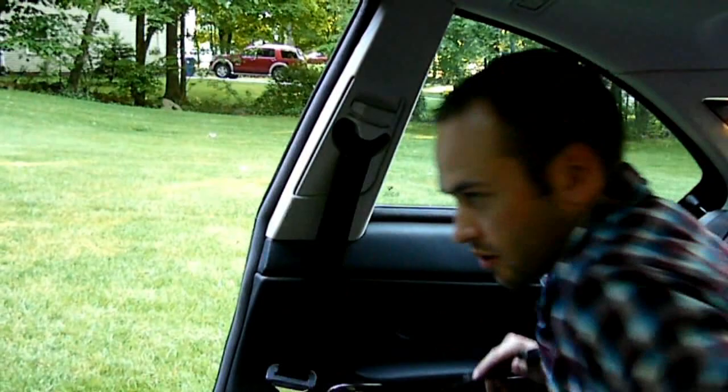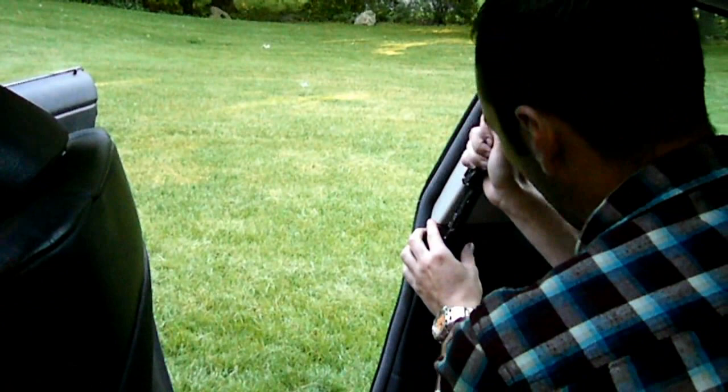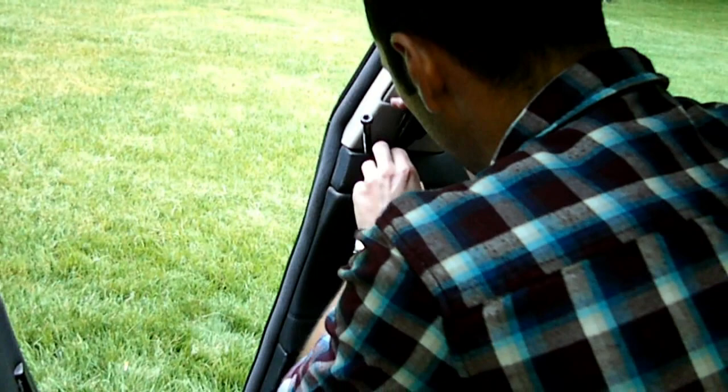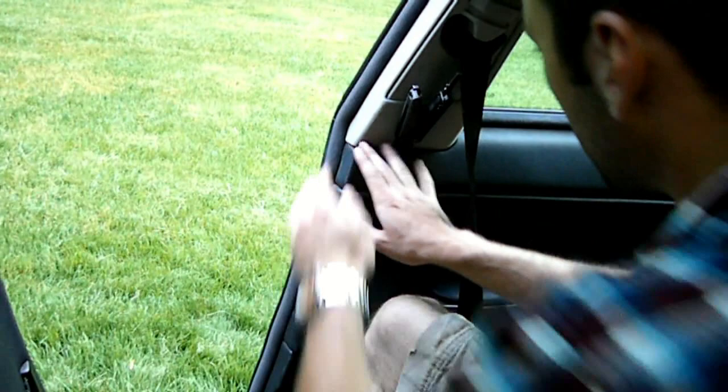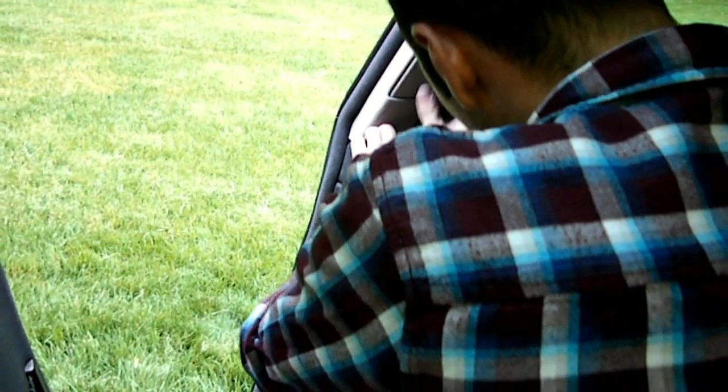The next step is to get the B pillar off — this is probably the most difficult pillar to remove. We're going to use the Leatherman flat head part and put it in there. Be gentle, you don't want to ruin anything. Just try to get the panel to peel slightly away. Then we're going to stick something bigger in there to get more space, use a plier head to create room for your fingers, and then pop the clips really hard. You'll hear the clip pop and then just pull this out a little bit.